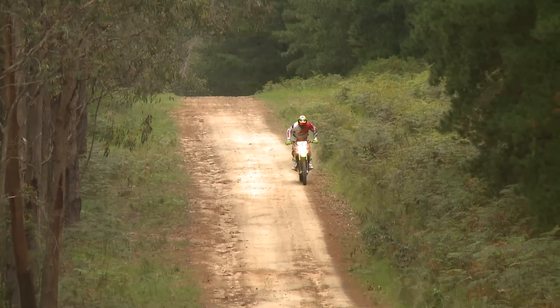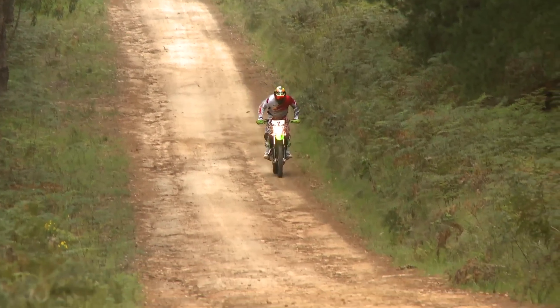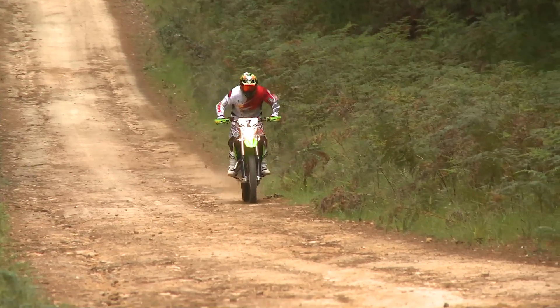If I was going to own a KLX 450R, I would probably change very little on the bike. Apart from a muffler, which most people do, and personalising your suspension, there's basically nothing you need to do to this bike.